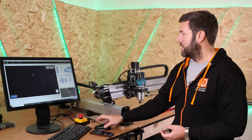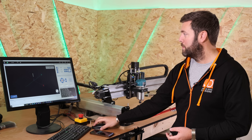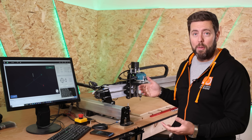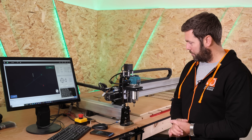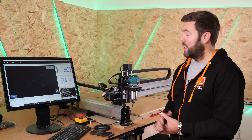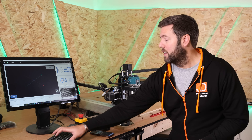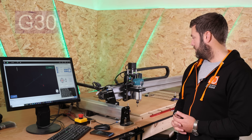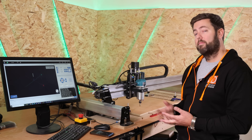Just to put this to the test, I'm going to click Home the machine again to put it in a different position. So now to make the machine go back to that original spot, we're just going to type G30 and hit Enter. There we have it.